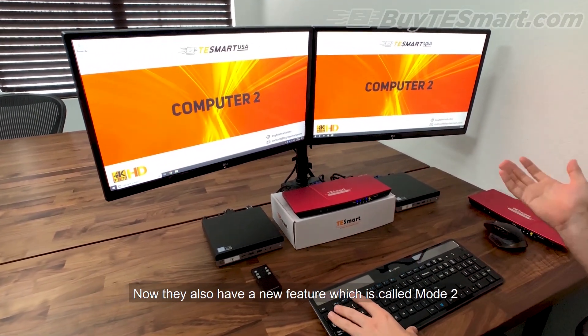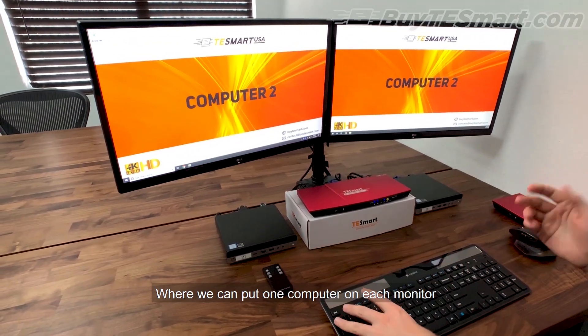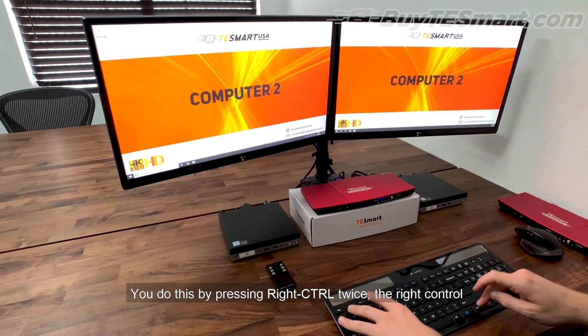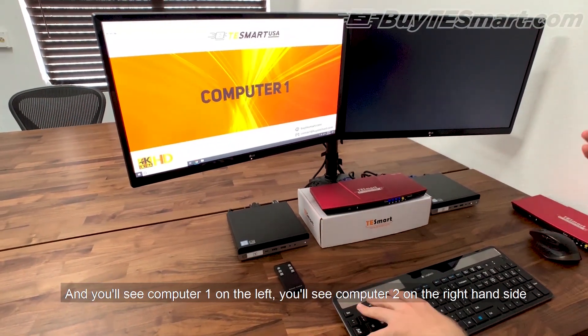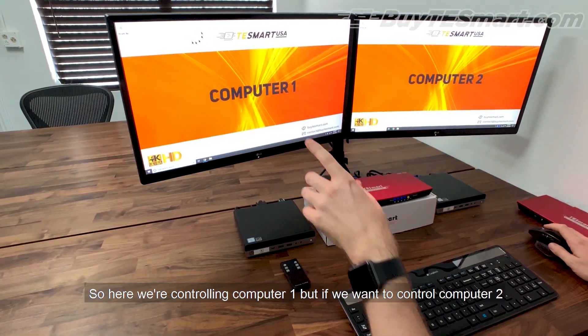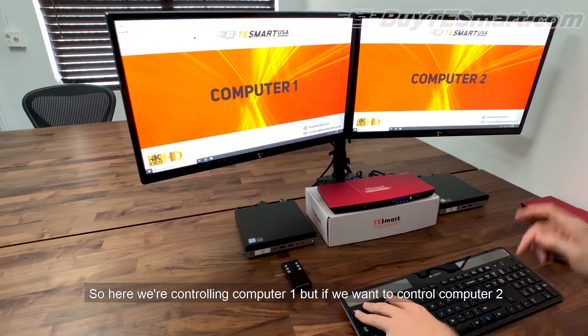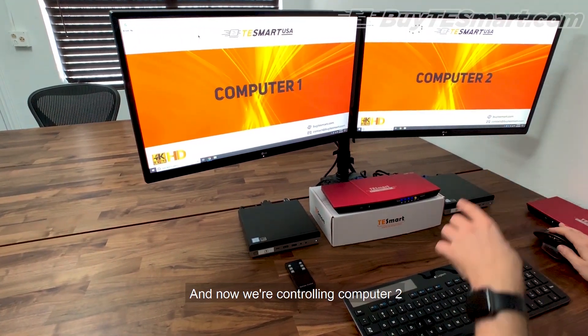We also have a new feature called mode two, where we can put one computer on each monitor. You do this by pressing the right control key twice, and you'll see computer number one on the left and computer number two on the right-hand side. Here we're controlling computer number one, but if we want to control computer number two, we press alt twice and now we're controlling computer number two.